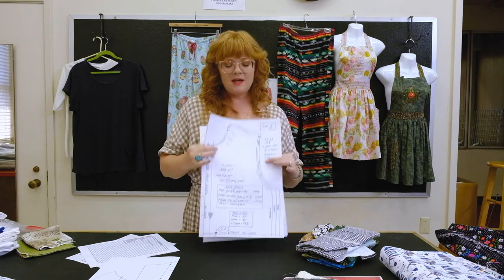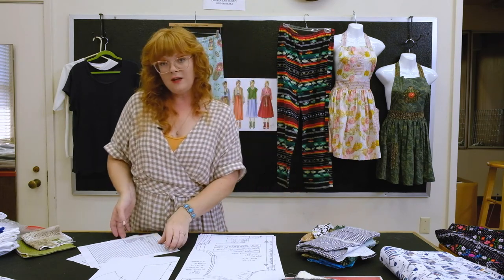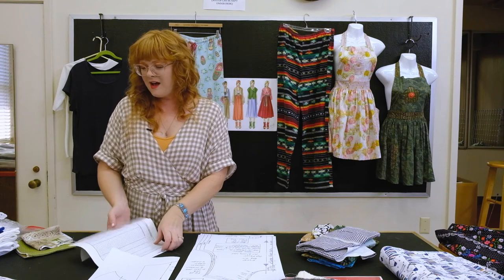Don't start cutting these out until we do the video — we will walk you through how to line everything up and put the pattern pieces together. That's everything that's going to be in your kit when you pick it all up, so keep it in a safe spot so pieces don't disappear.